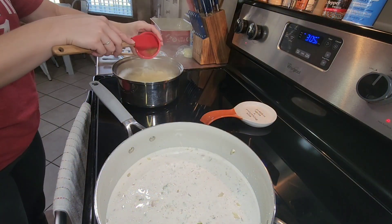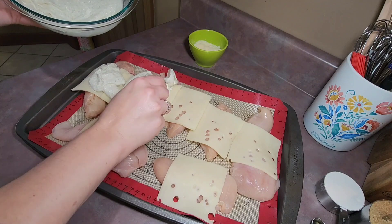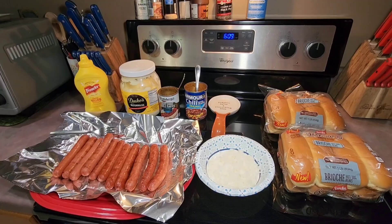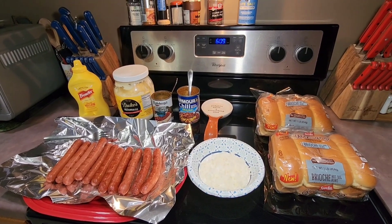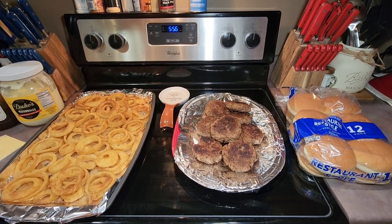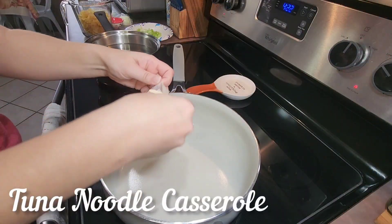Hello everyone, welcome back to another what's for dinner video, or welcome if you are new. My name is Veronica, and in today's video I have some very simple and easy recipes and meal ideas for you and your family. One of them you absolutely don't want to miss — it's amazing. Let's get to cooking.